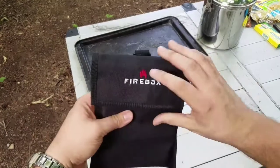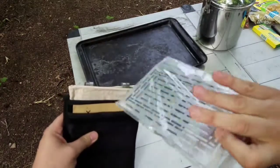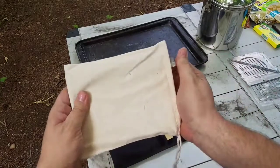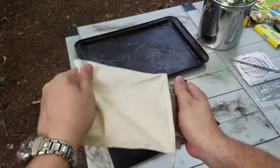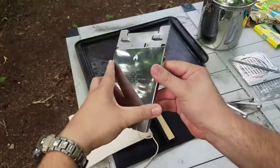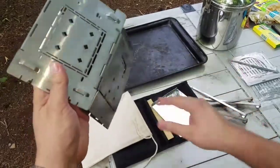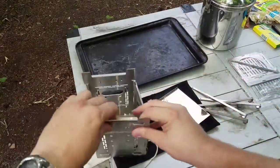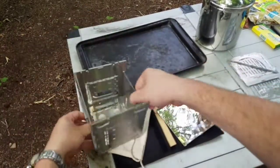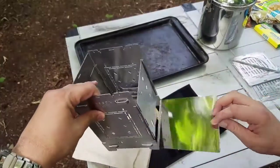Here's the firebox in its package — you just open it up and it has some extra little grates and different options you can do. It comes in this little bag so when you put it away it doesn't dirty up the rest of your pack. You just open it up this way and it pops this little plate out, fold it out like so, flip down the lid like this, and then all you have to do is add in the plate.